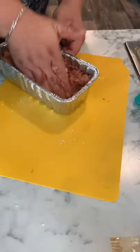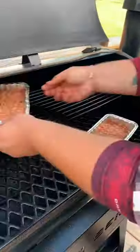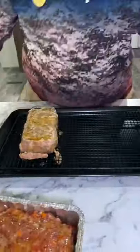Give that a mix until you get a nice tacky substance. You might have to add some more crackers — you just have to feel it out and know when it's right. Go ahead and stick those in the smoker at 250°F in a little bread pan.